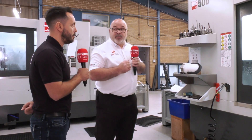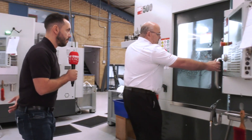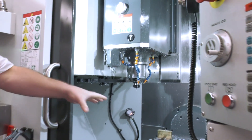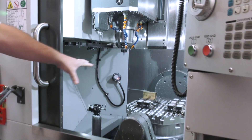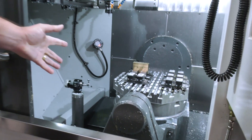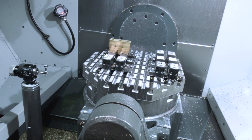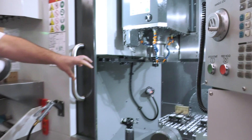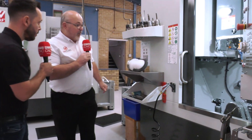If we go into the machine, you'll notice the way that we configure our knuckle. That makes loading very, very simple, but also the visuals of it as well. And when we come to loading, we can get some fairly serious parts in on quite a small footprint.